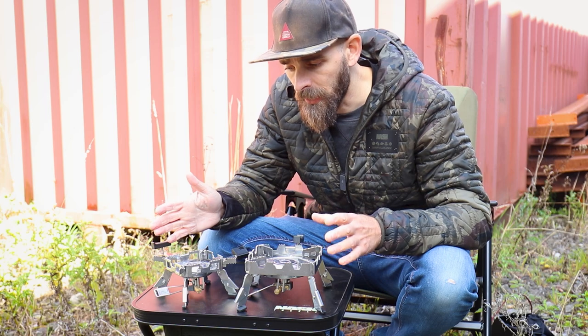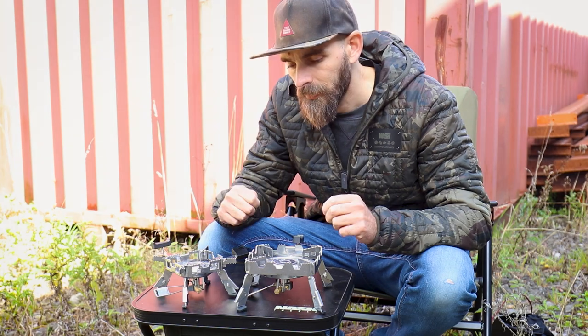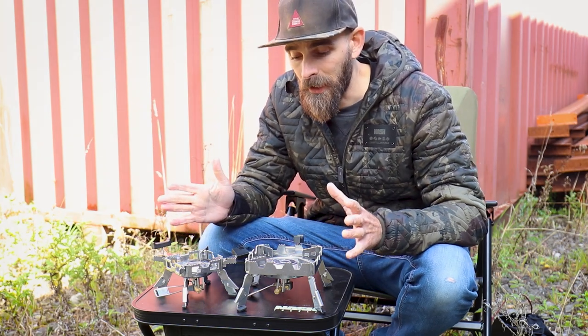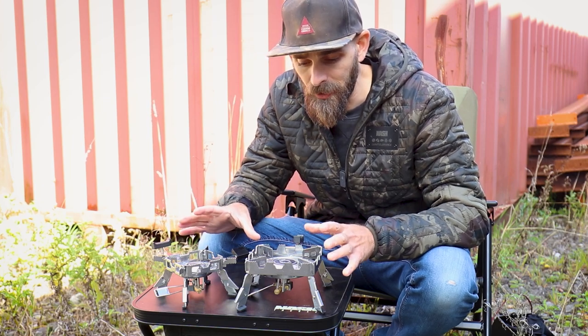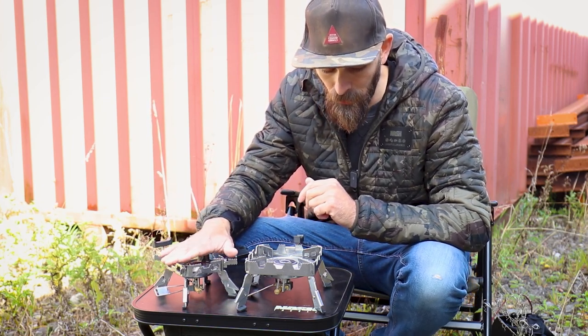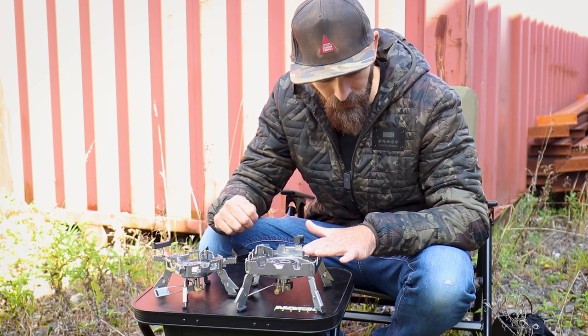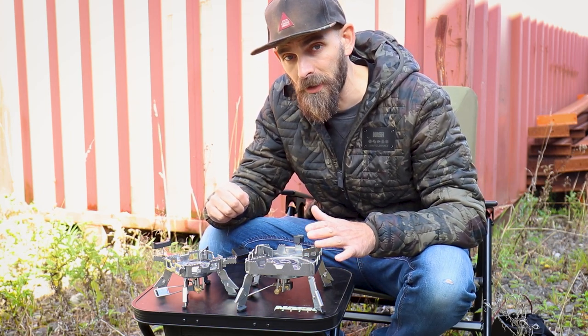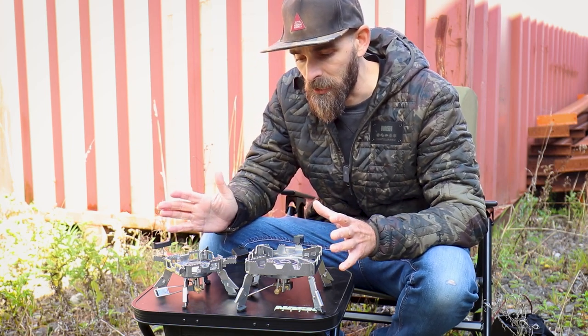The Ridge Monkey stoves are really well thought out, really well put together, and they do the job exceptionally well. They aren't the cheapest stoves on the market by any stretch, but I think the build quality does justify the price. The Small Pro Mini comes in at just under £65, and the full-size Pro comes in at just under £76 — so they're not cheap, but they are very, very good quality.